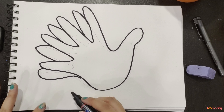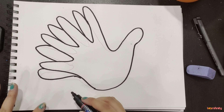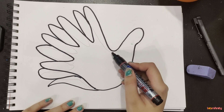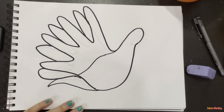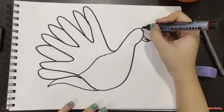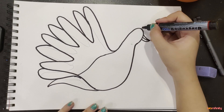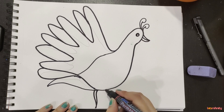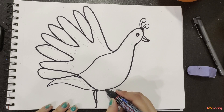And now I will just make a tail here and just join it like this. And I will make the body like this. Now for the beak — this is the beak.